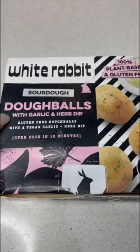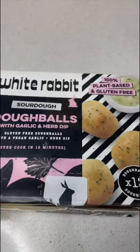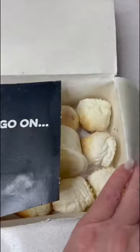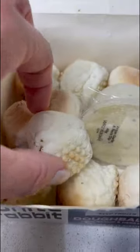The dough balls are gluten free and they come with a garlic and herb dip which is plant-based. It says go on, get stuck in — I love that. Here are these beautiful dough balls.